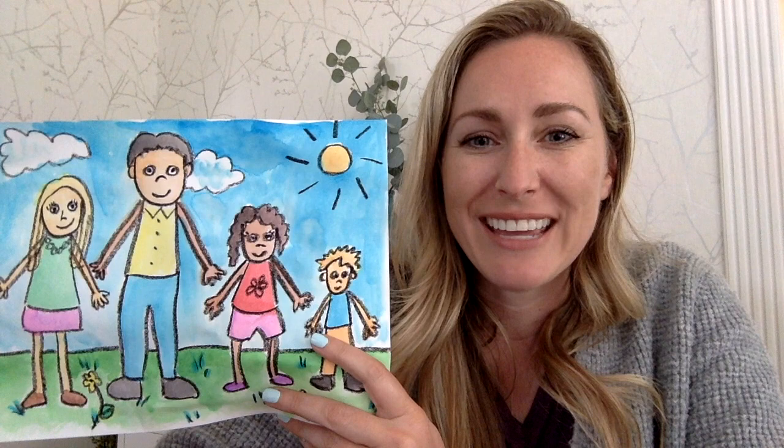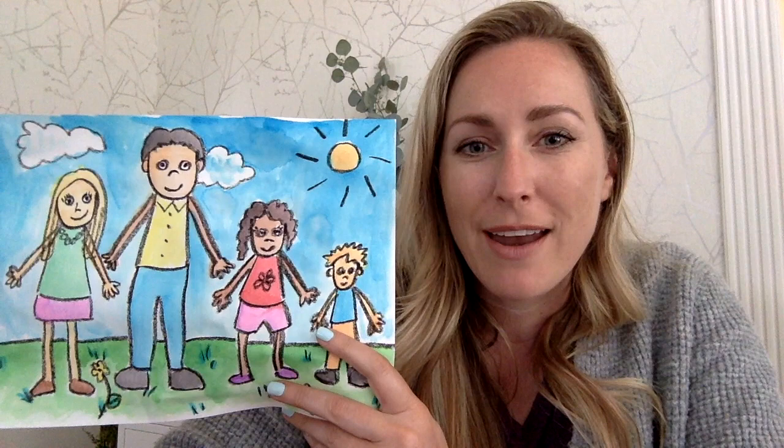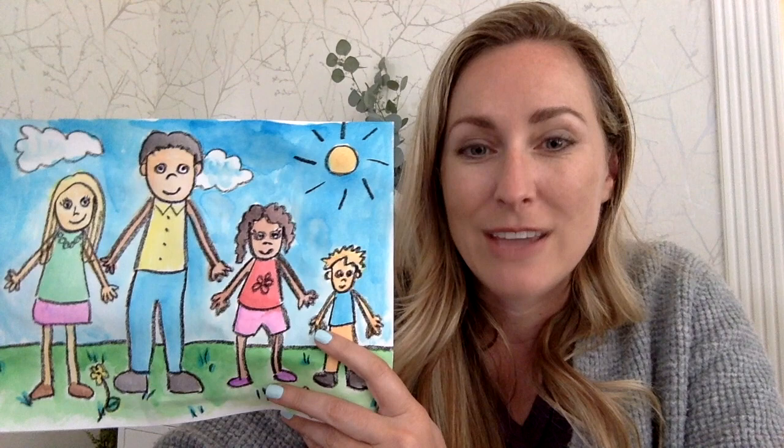Hi art friends, it's Mrs. Linder from Keller Harville Elementary and today we're going to be making these family portraits. So in just a few minutes I'm going to walk you through how to draw a picture of yourself and your family members. But before we do that I want to show you some famous artists that have painted their families or of other families.